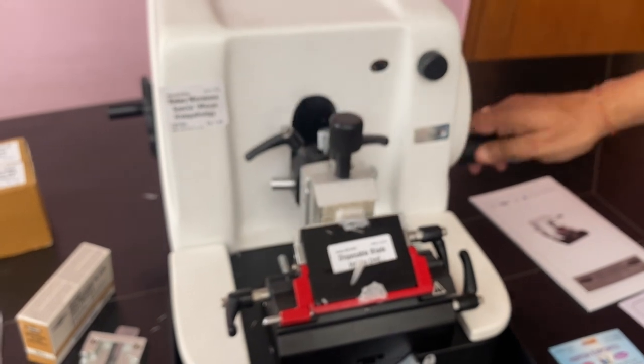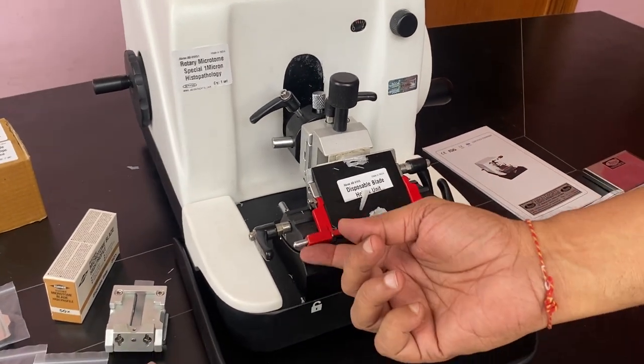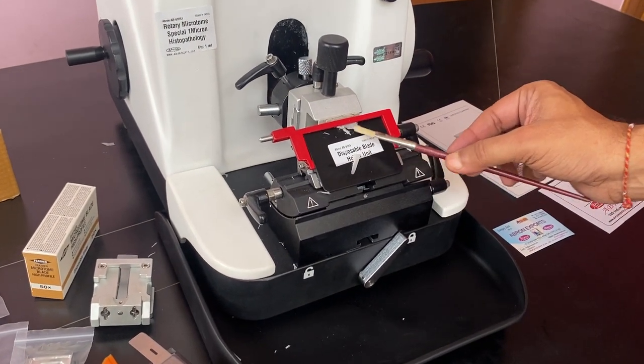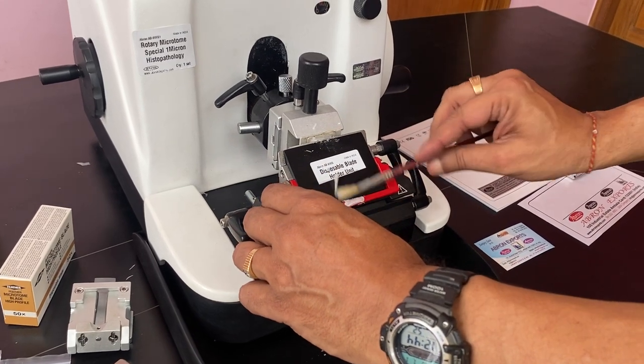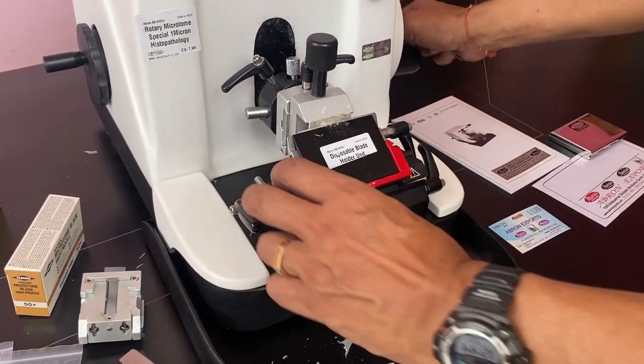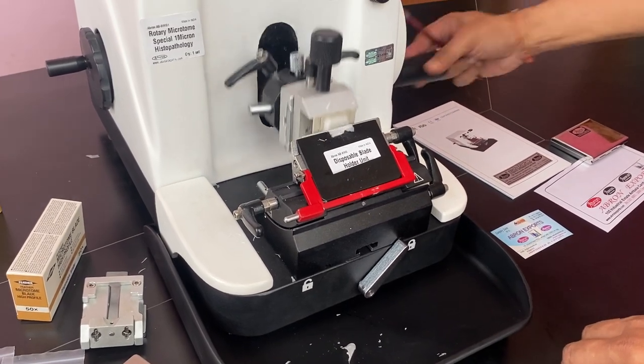The sample is coming — see. The block should be kept in the fridge after every use. Keep it here. Take out the sample and put it on the slide. You can take out the sample and again cut it. Very easy to use.